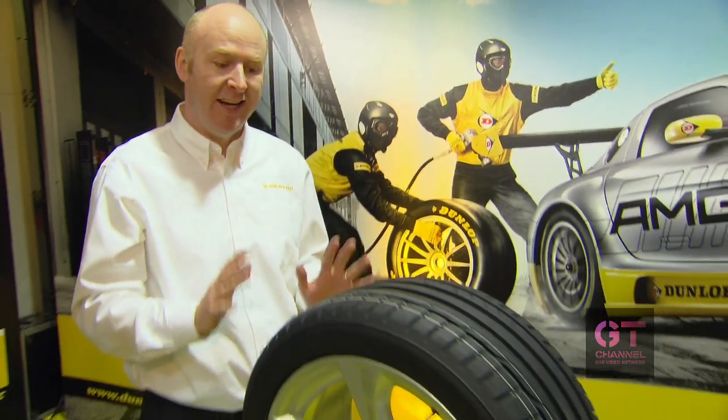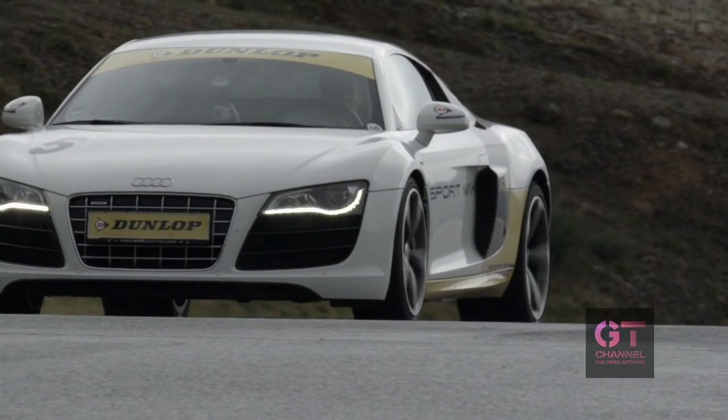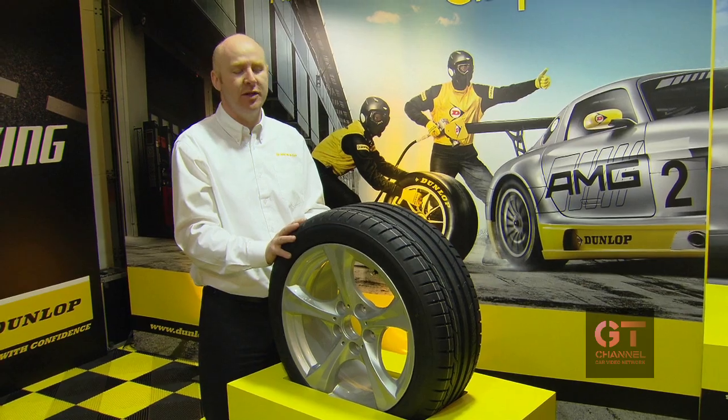There is also something you cannot see — this is the construction. Our engineers have worked quite a lot to optimize the construction for better rolling resistance and fuel economy.